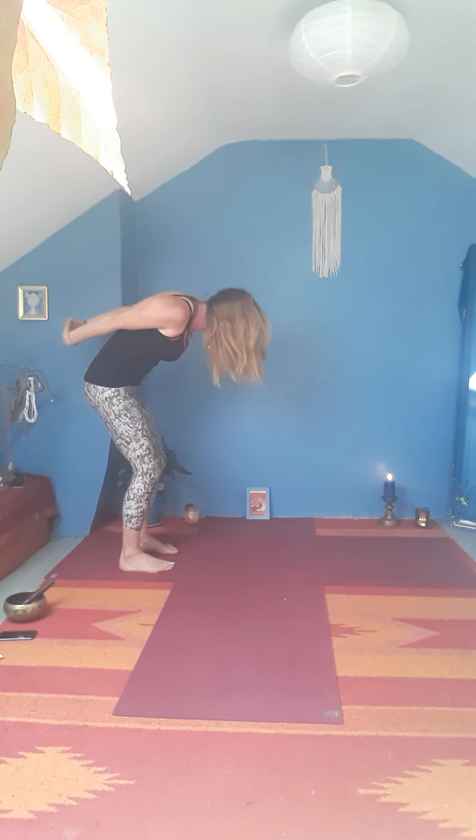You might start to straighten one leg and then the other, or both legs. Then press down into the feet and slowly come up to standing. Release the hands as you come up and let the arms float up so that the hands are parallel.